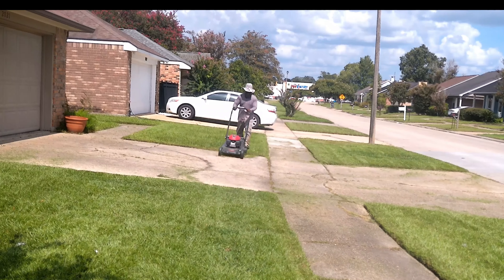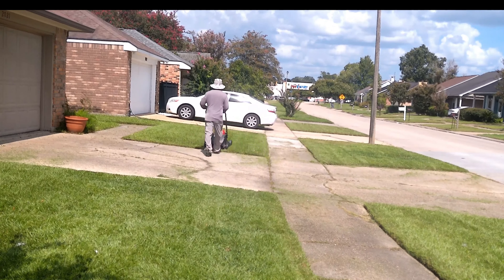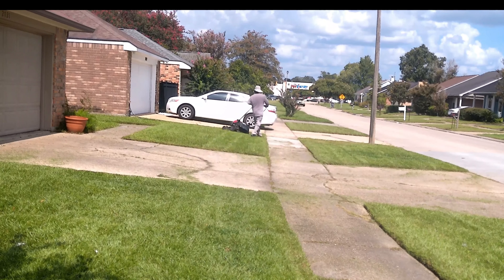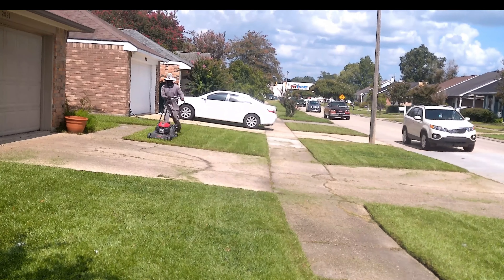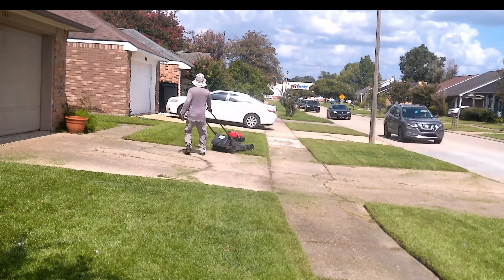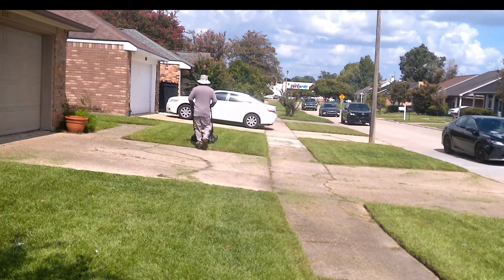The bags that go on a zero-turn make it less maneuverable to get around. So my suggestion when you're first starting off your business is to get a self-propelled push mower, get out there, get the job done, and see if it's something you even want to do. A lot of guys get into this and once things start to come up, they figure out that this isn't the game for them.